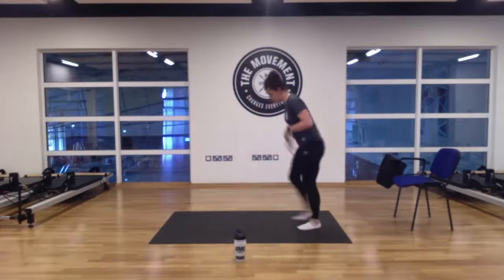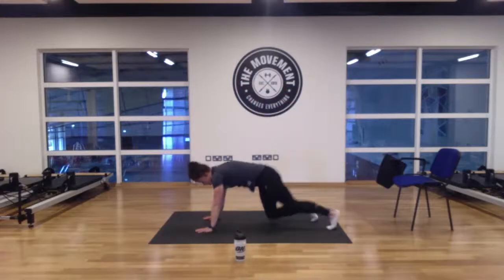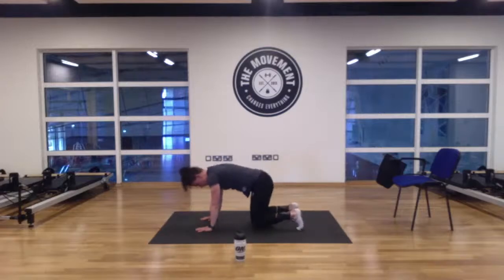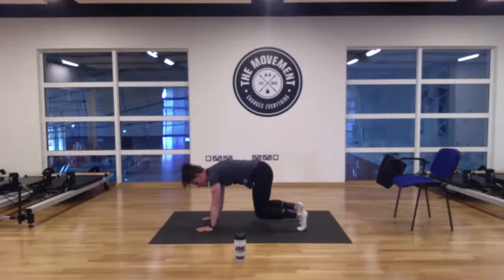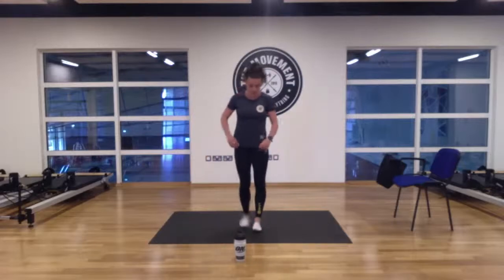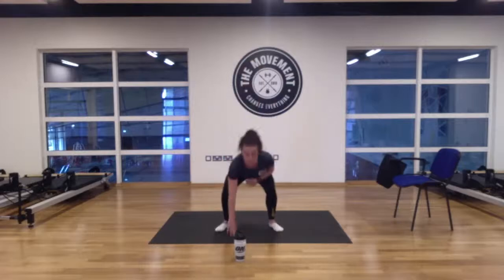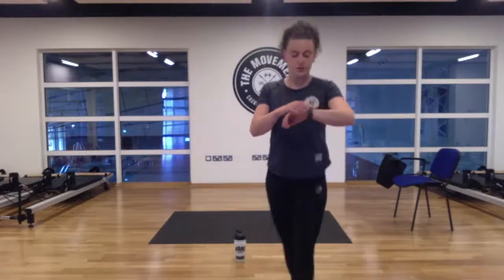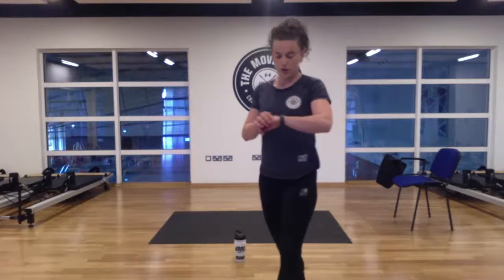Second move: shoulder taps, just like our warm-up. We can do this with straight legs, keeping hips nice and still, getting as many reps as we can. If you want to make it a little more difficult, down on all fours, lift the knees slightly off the ground — keeping hips nice and still, same movement, opposite hand to opposite shoulder. Third move: squat touching the floor — jumping down into a jump squat, touching the ground every second hand. Three moves, repeat three times — 30 seconds on, 15 seconds break.